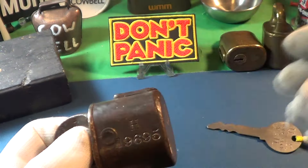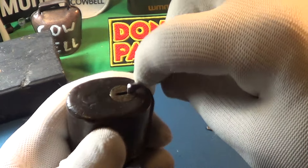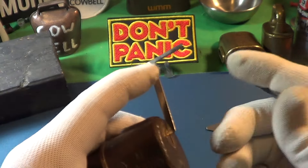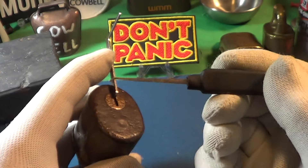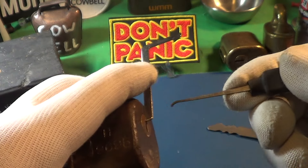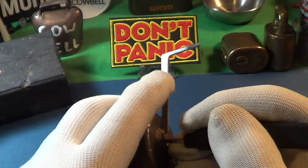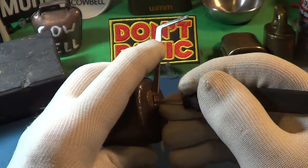I do have a key, but I'm gonna try the old-fashioned way with a pick and a turning tool. The pins on this thing are way down at this end, so you can see how far I have to put the pick in — I have to put it in that far to get it started on the pins. This is a really nice lock. I'm just gonna go in there and push down on whatever I feel with light pressure.